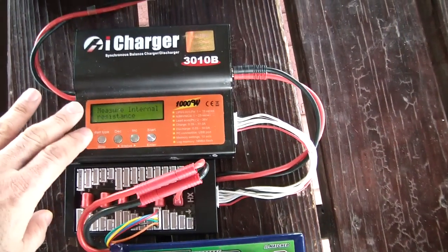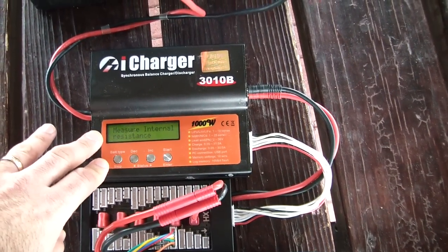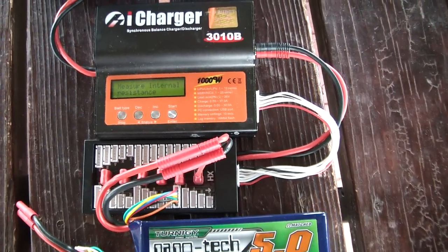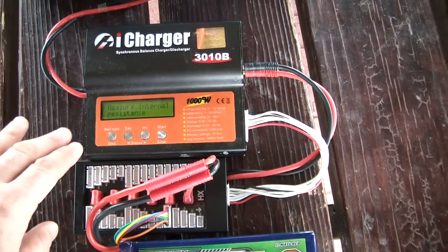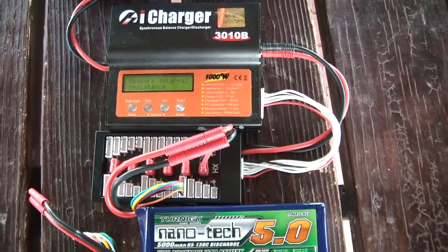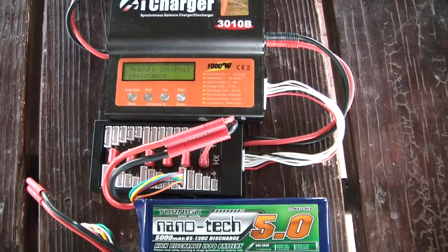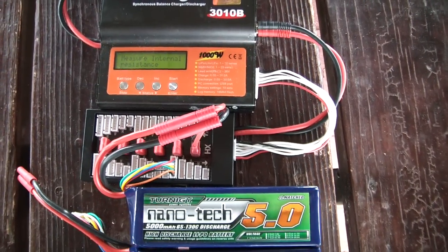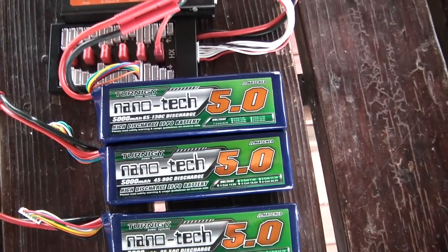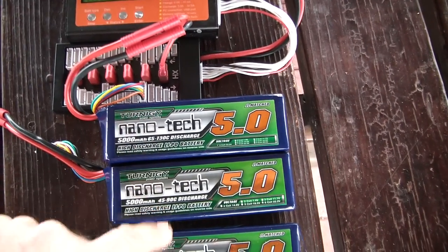Another thing is that individual chargers will sometimes measure internal resistance higher than it really is. So when I'm looking at these numbers I'm comparing pack to pack at the same time and on the same charger — so even using the same charger your numbers may vary. That's one reason why manufacturers tend not to specify internal resistance on their sales sheets, because it can be all over the map. But as you can see with these fully charged packs at about 60 degrees, the 65C pack had the lowest internal resistance.